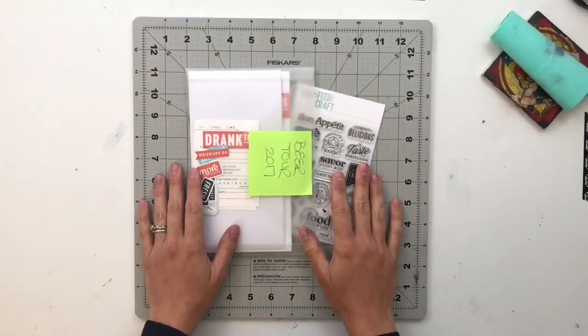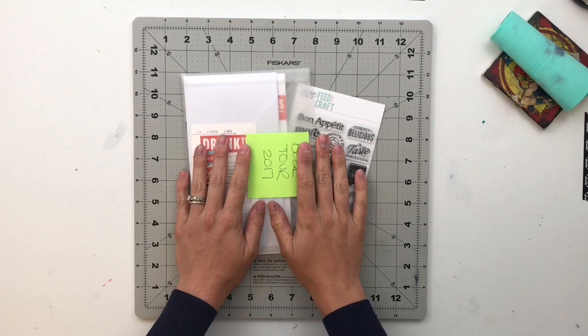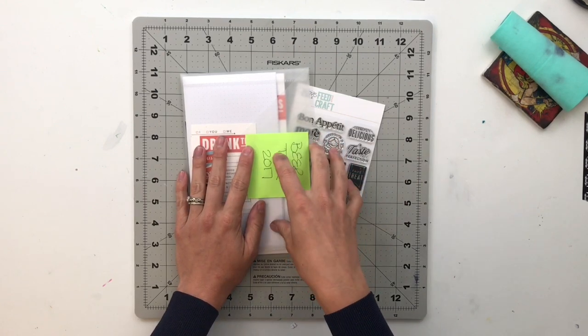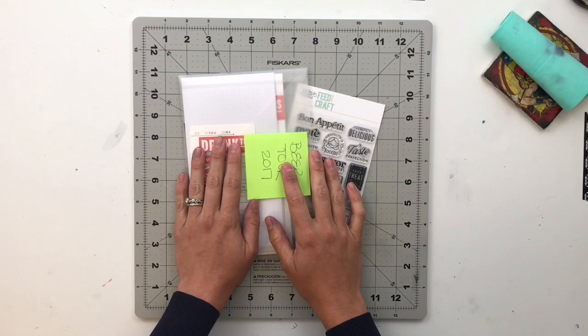Hello friends and welcome back to my crafty space. My name is Krystal and today we are going to be working on another project using the FeatureCraft More Please kit that released in July of 2020.